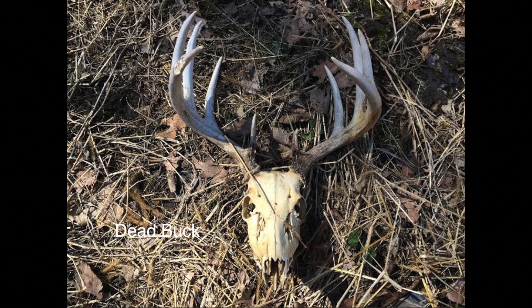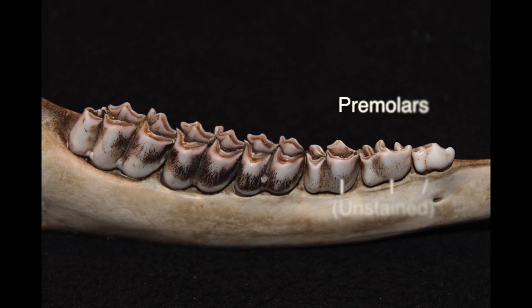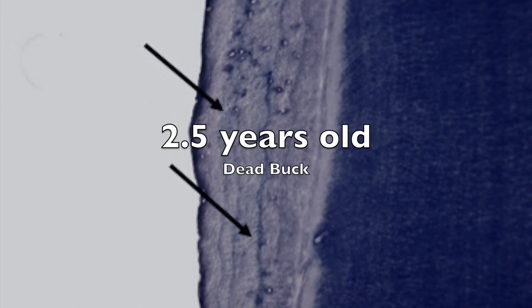After finding this buck dead shed hunting, we took a look at the jawbone and found that there are six teeth. We moved on to the third tooth and found that it had two cusps, making it an adult deer at least two and a half years old. As you can see, the premolars aren't stained, which means they just came in, and there's not a lot of wear on the third and sixth tooth — the two newest teeth in the deer's jaw — putting this deer at two and a half years old. The lab results also confirmed the age of two and a half.